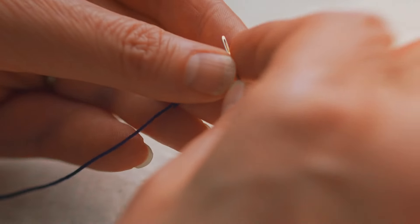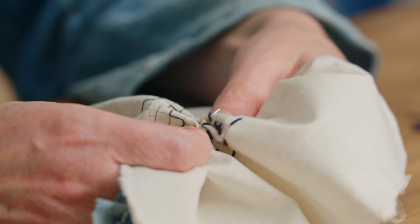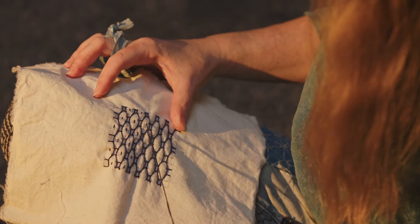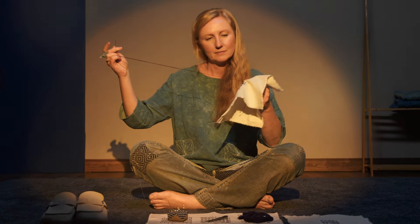Sashiko is a traditional Japanese embroidery technique that uses a simple running stitch to reinforce textiles, decorate fabric, and mend clothing. I call my approach Zen stitching. It's also a form of meditation, helping to promote a more thoughtful and slow way of living.